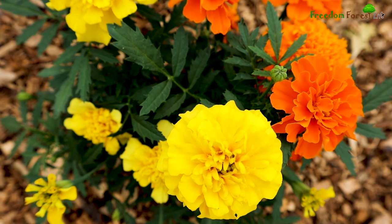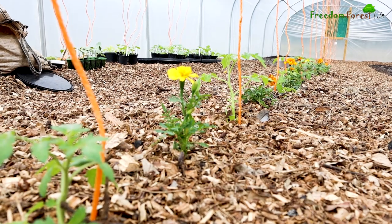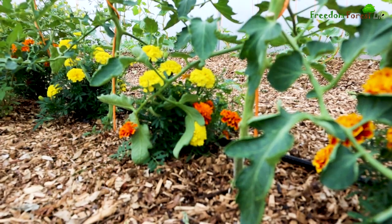The marigolds are looking stunning and I also love the scent they give off. One of the reasons for planting them in here is as a companion plant to the tomatoes.